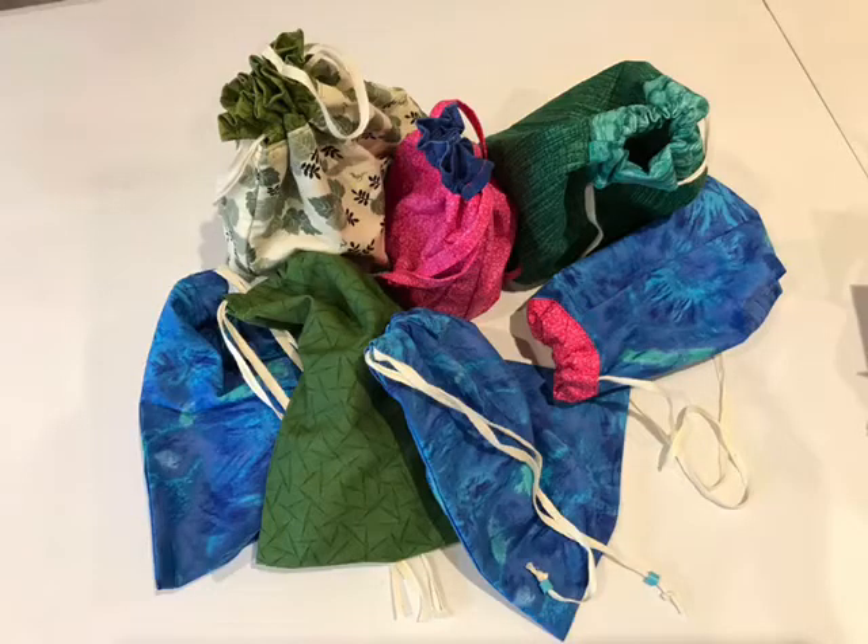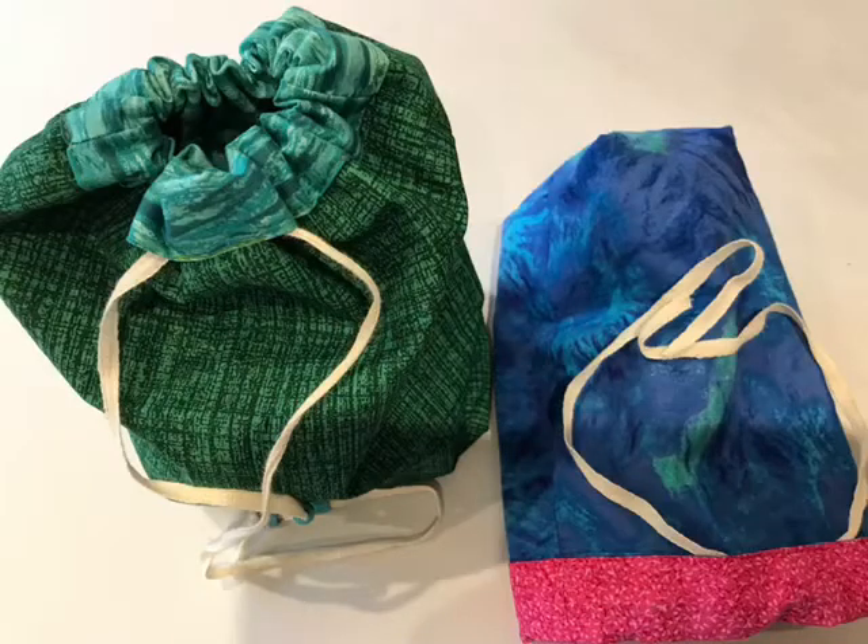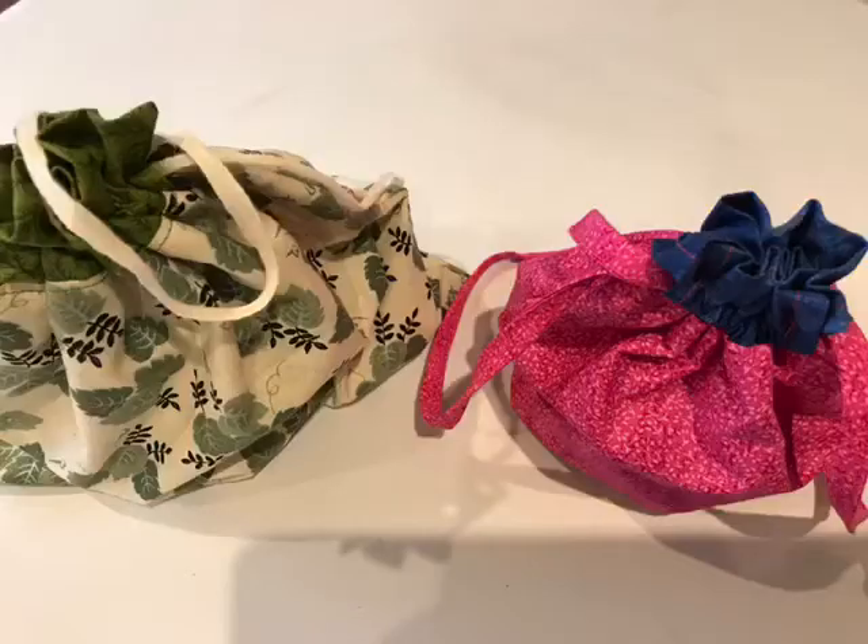There are three types of bag which I am going to show you: the simple side drawstring, the lined crossed over drawstring, and the lined double side pull drawstring.